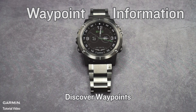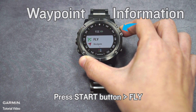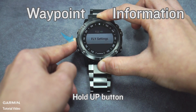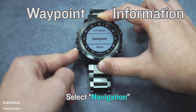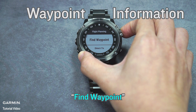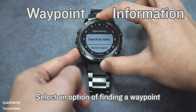To discover waypoints, press the Start button, then hold the Up button and select Navigation. Select Flight Planning, then Find Waypoint. Select Navigation and choose an option for finding a waypoint.